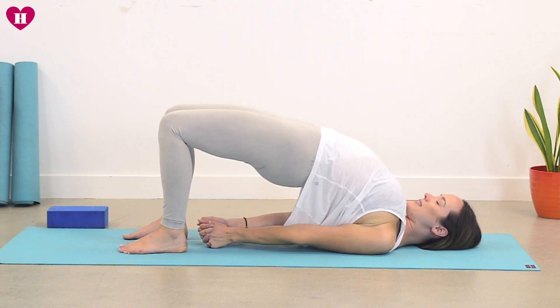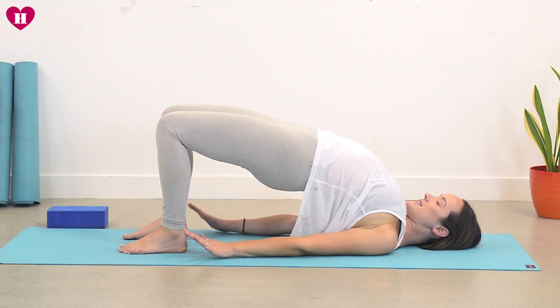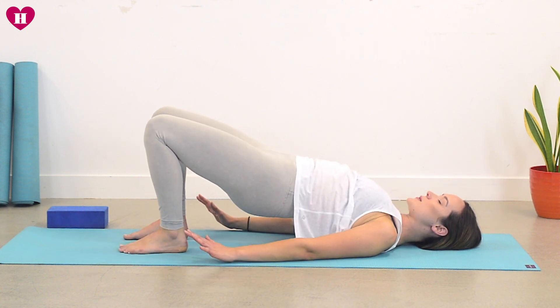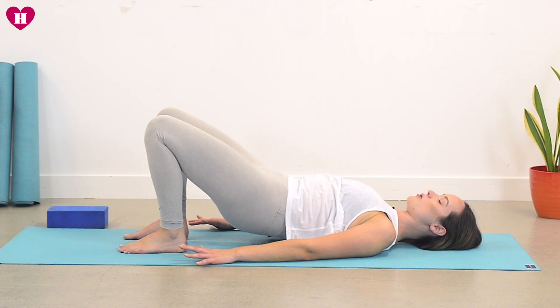Take a big breath here — inhale, squeeze the bum, lift the hips a little more. As you exhale, release the hands, release the shoulders, and bone by bone lay your spine back down, rolling all the way back.